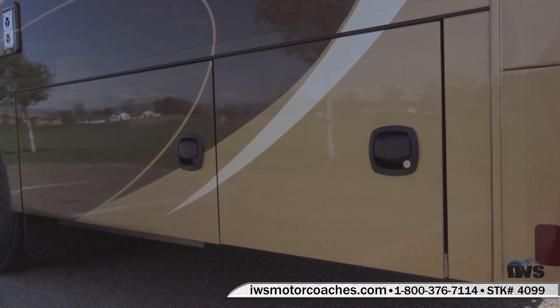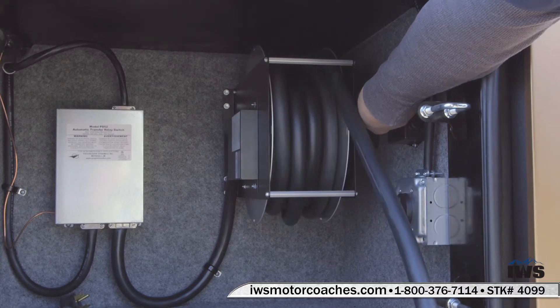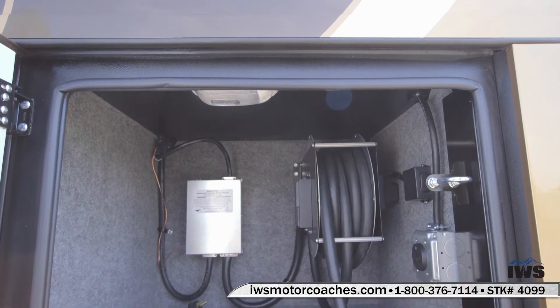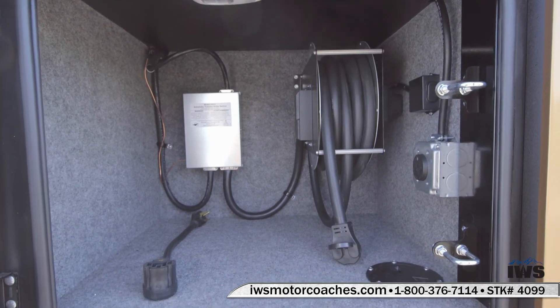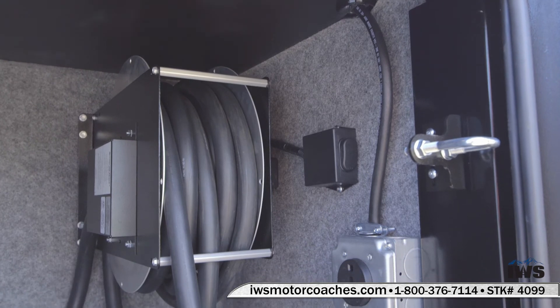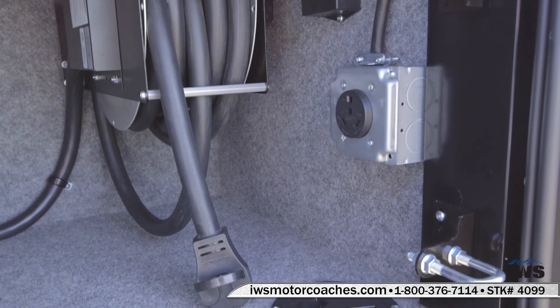Now we're going to move back into the last compartment — this is where the shore power cord is kept. Renegade installed a power reel back here, and this is a 50-amp cord. It just makes things a lot nicer when you have the power reel to just push a button and it winds the cord up. There's also an additional RV outlet in this compartment — you can actually run power to one of your friends' coaches or run it back to your stacker trailer and have auxiliary AC voltage back there.